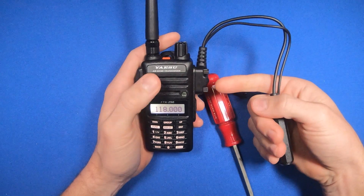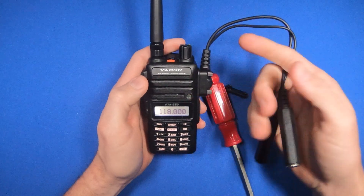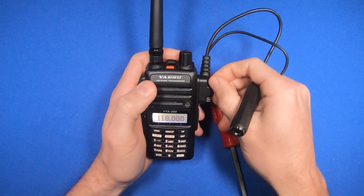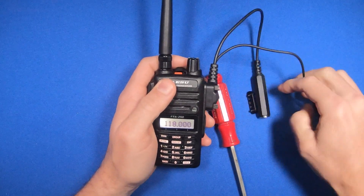With the headset adapter in, the speaker and the microphone will be disabled, so you'll have to use a headset if you want to use the radio with this on. But you can always just remove it by unscrewing these thumb screws and then replacing the cover.